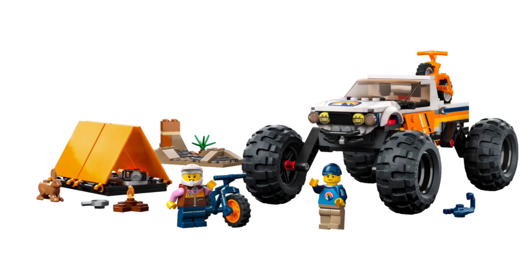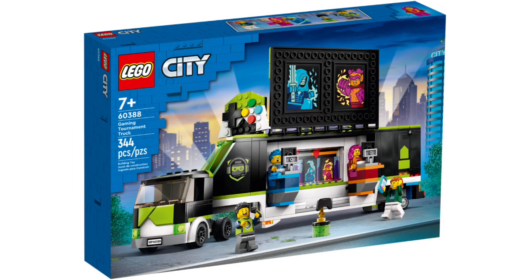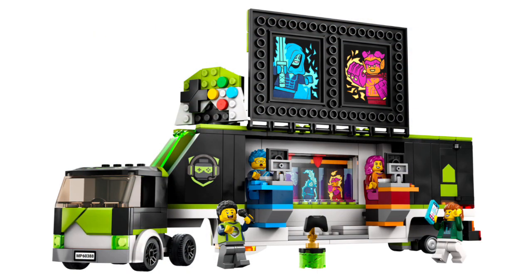Set number 60388, the Gaming Tournament Truck, retails for $40 in the US with 344 pieces and four minifigures. The roof of the truck opens up to reveal a screen where two players are competing. There are new torso prints for the gamer host and the two gamers, plus new face prints. This set is pretty amazing — I like the gaming truck build and the minifigures, and I might consider picking this one up.